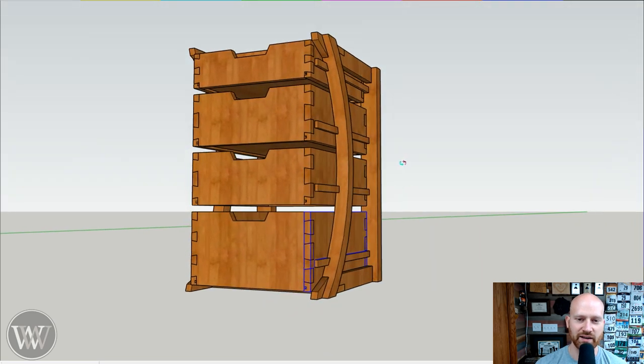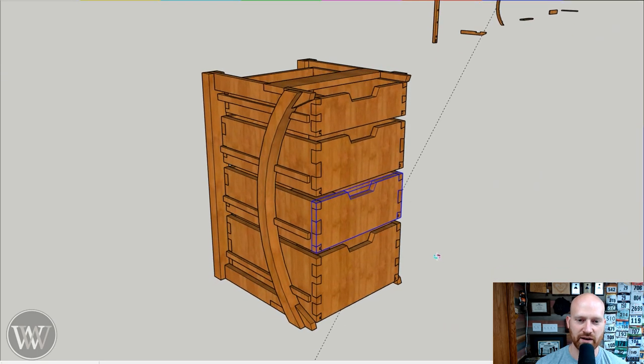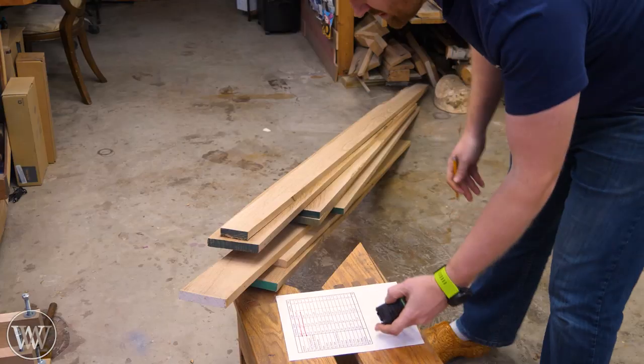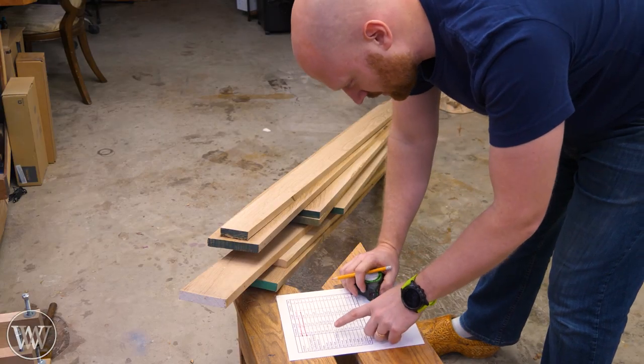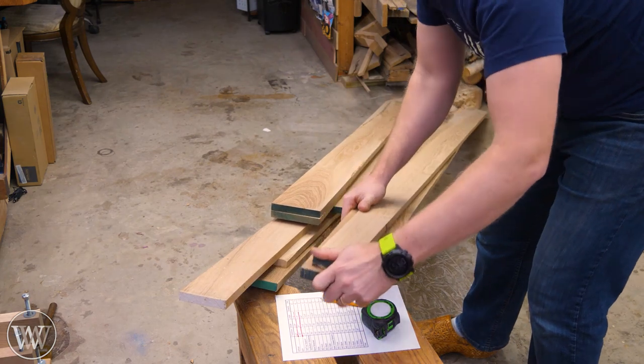That will all be in the plans eventually. This is the basic design and I kind of like it. I'd love to hear your ideas and thoughts on it — I'll probably be making some changes. That's why the actual designs are not out and available right now. Now that we have our cut list, we can go about tearing all of this down into pieces for the build itself.